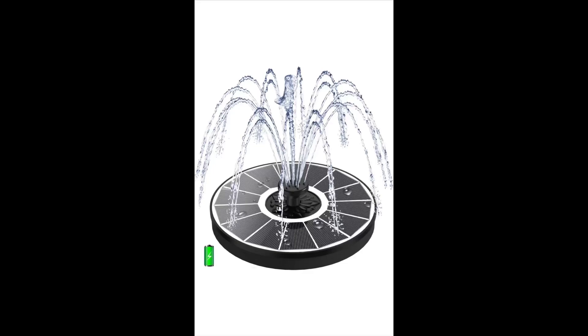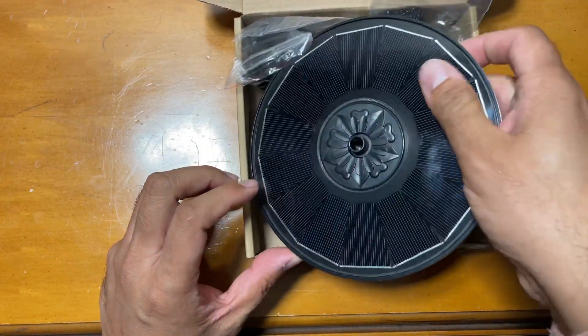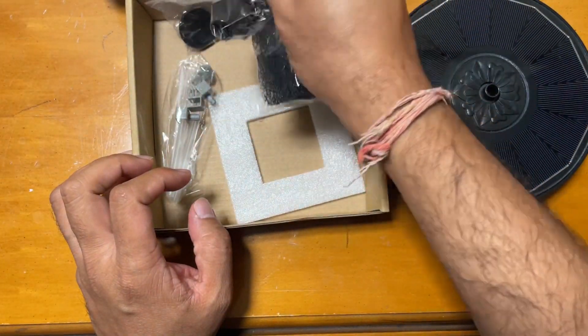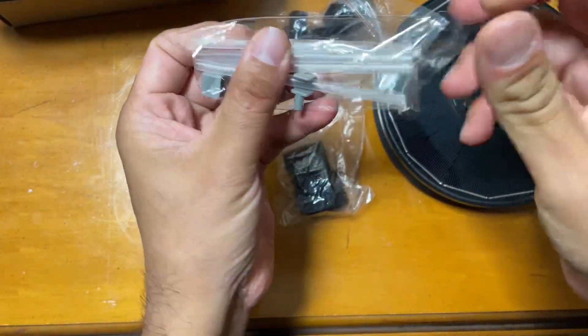I'm showing you this solar fountain with a 2000 milliampere battery backup, so it works in the shade. It has a 3.5 watt glass solar powered water fountain with seven nozzles — a floating solar fountain pump for bird bath.